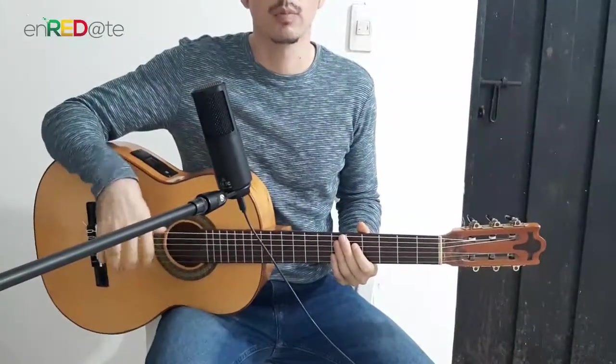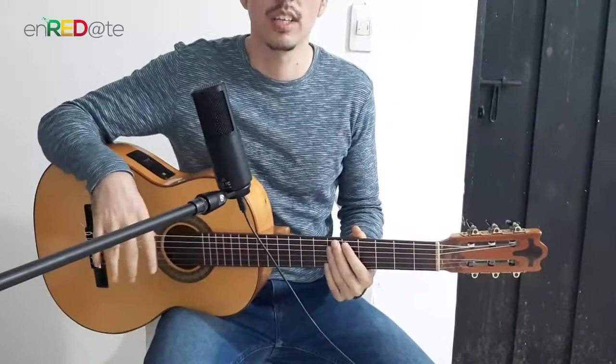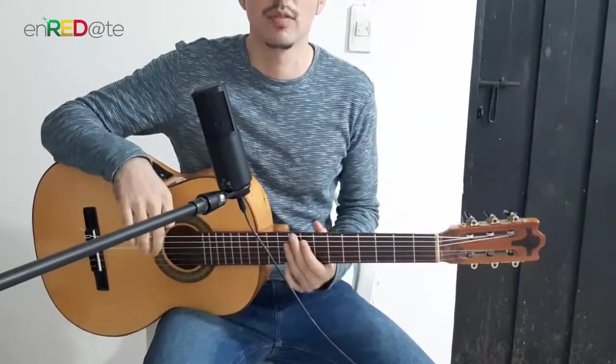Today we will talk about simple and important things like the position of the instrument and a simple exercise at the end.